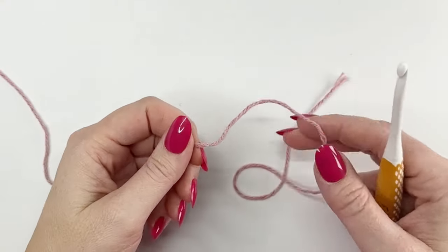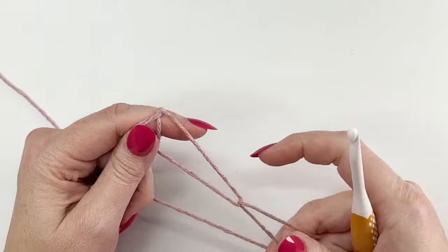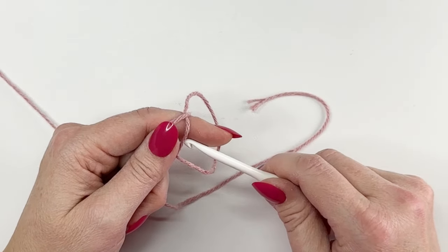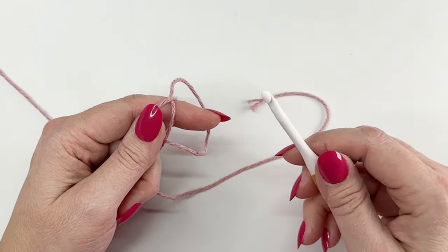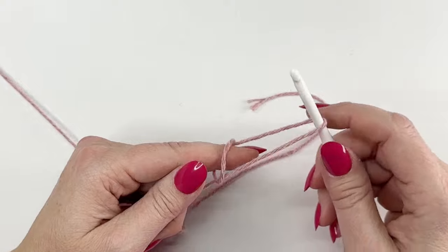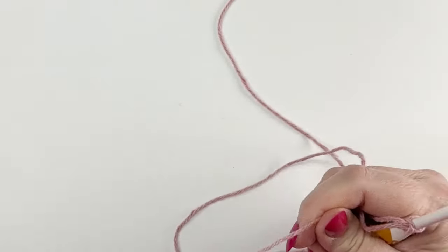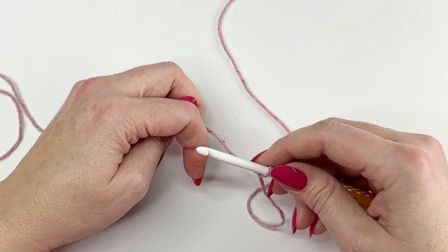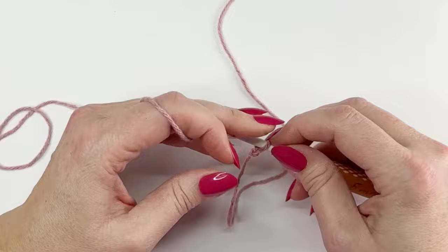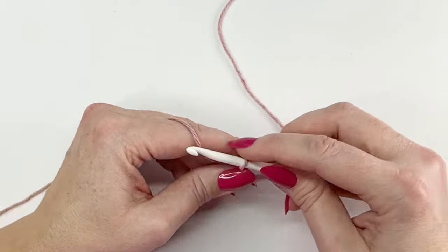For this pattern all we're going to be doing is starting with a chain of 29. Now if you want to change the size of this dishcloth, either make it larger or smaller, all you have to do is keep your chain a multiple of three and then add one. So go ahead and chain 29 and then I'll meet up with you and we'll move into row one.